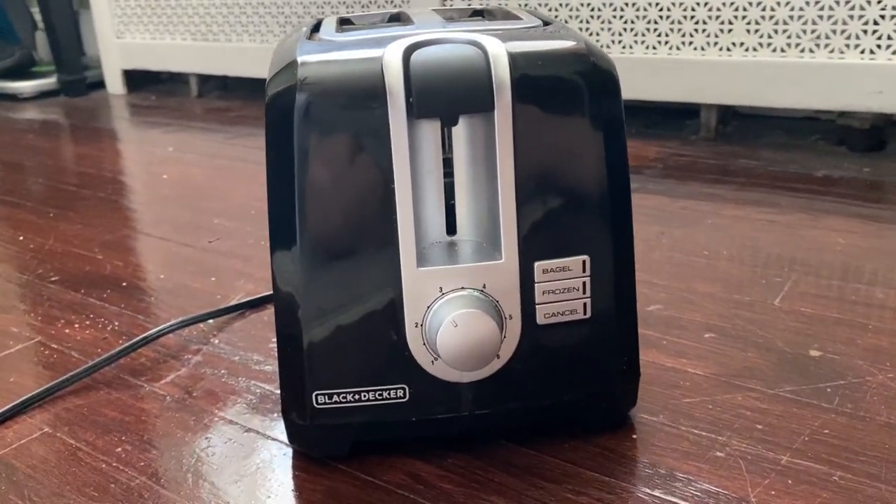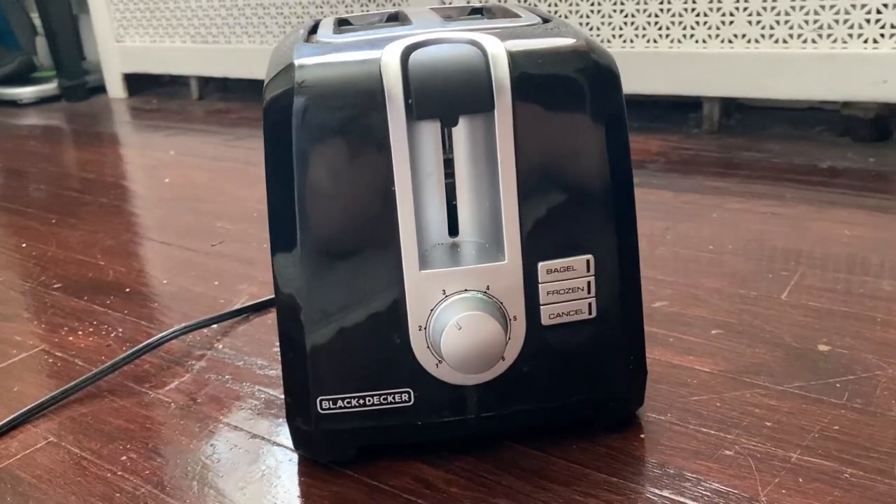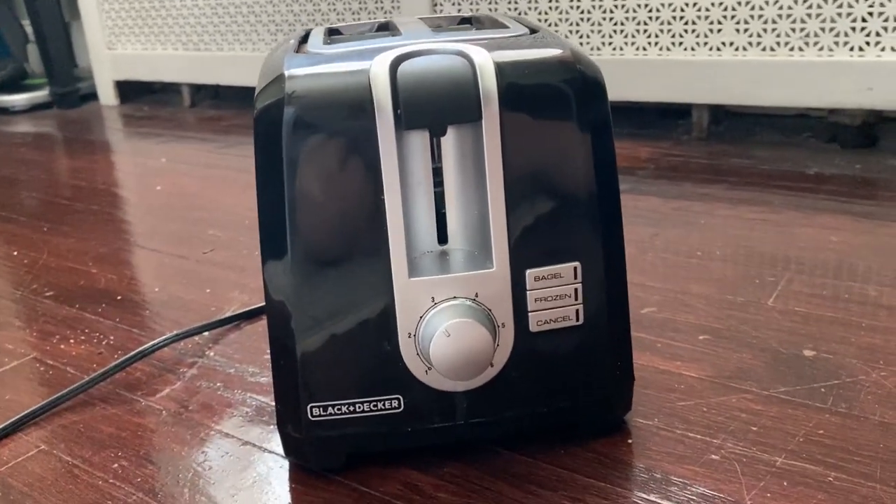We've really enjoyed this for about a year. If you're looking for something reliable and a toaster that's going to last you for a while, I would definitely go with the Black and Decker two-slot extra wide toaster.